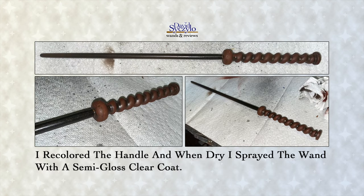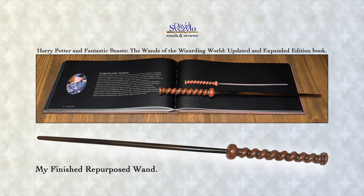I then misted on some black as seen in the book. When dry, I masked off the shaft of the wand so I could recolor the handle. When the wand was completely dry, I sprayed the entire wand with a clear semi-gloss coat spray.